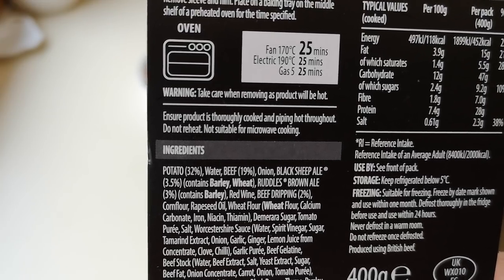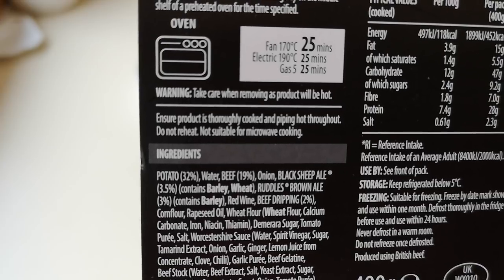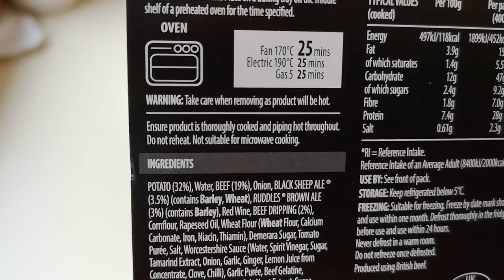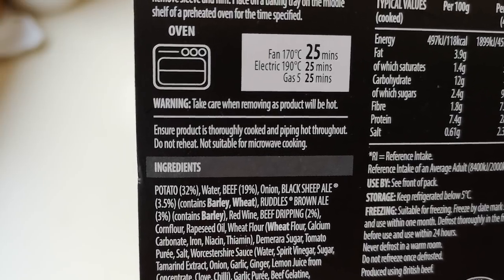Marinated cooked beef pieces in rich onion and ale gravy, topped with beef dripping, roast diced potatoes, sliced roast onions, and a garnish of parsley. Sounds good. I'm gonna put some peas on as well. You could put extra gravy on too, but it comes with gravy, so let's see what that tastes like. We'll get it cooked and I'll bring you back when it's done.